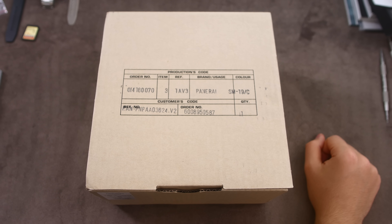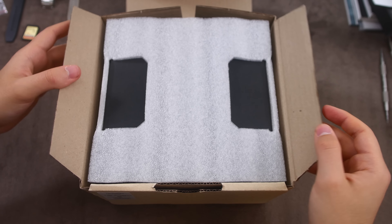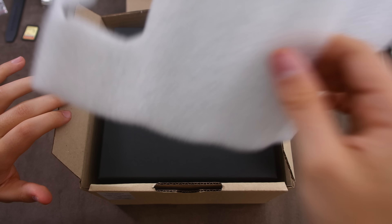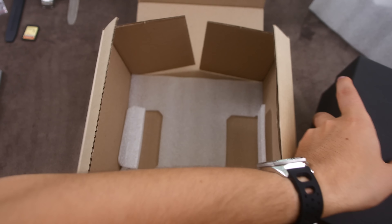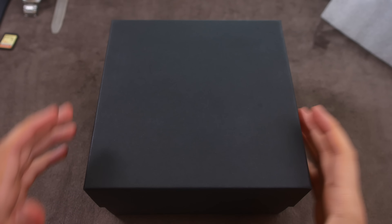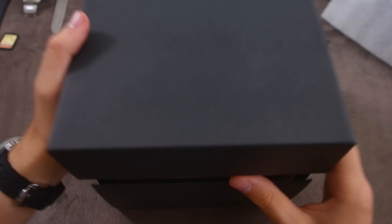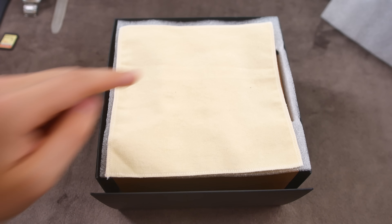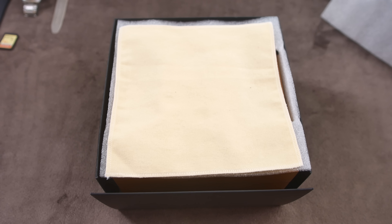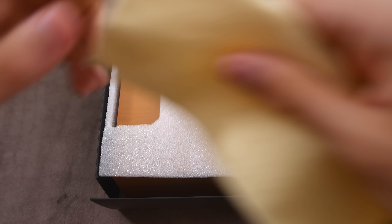This is reference number PAM 01305 — let's get into it. We have our cardboard outer packaging, we have some foam, and if we can just put this to the side. Here we have the cardboard outer box. Pull that up — we have a piece of microfiber cloth. I'm not entirely sure if this is from Panerai or from the guy that owns this watch, because I don't believe it's branded. Anyway, let's put that to the side.